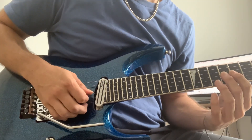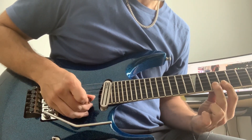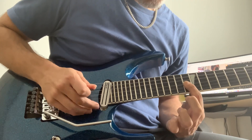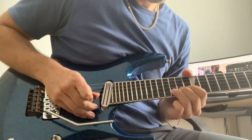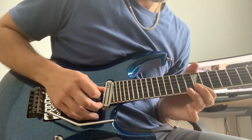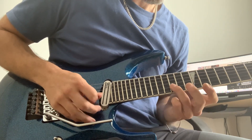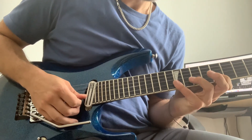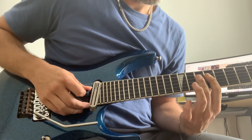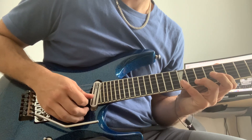Here's how it's done. Starting on the ninth fret, G string. Then 16, pull-off to 15, 15. Slide — the notes are 12, 8, pull-off 11, 9, 10, 9.